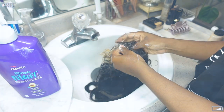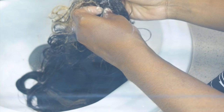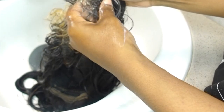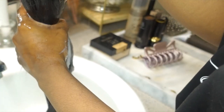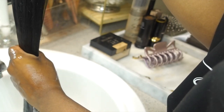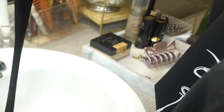I know the wig has a lot of trapped oils and product buildup from whenever I last styled it. I'm also making sure to wash and scrub the lace, because I have a bad habit of not washing wigs when I take them off — so it'll still have leftover gel or glue on it, and that's a pain to get off, especially if I haven't worn the wig in a while. Save yourself the time, people.